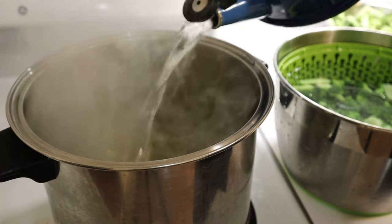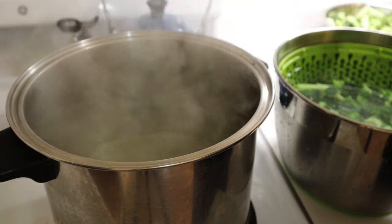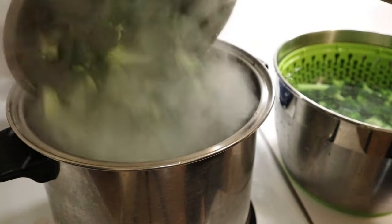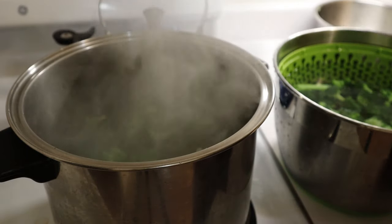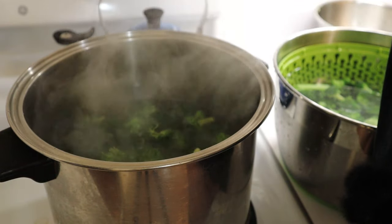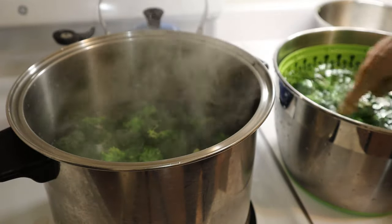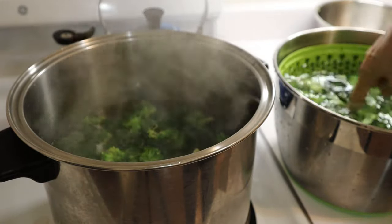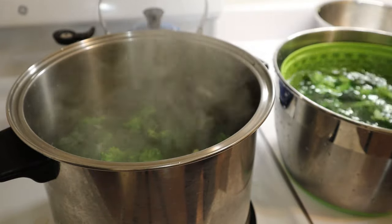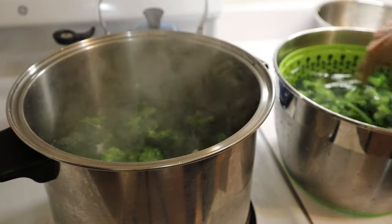I don't want soggy broccoli. Now that the broccoli is out, I'm adding additional boiling water to the pot to bring the heat back up again, to make sure it is good and hot before I put the second batch in. Meanwhile, the first batch is in very cold ice water, shocking and cooling down quickly so that it stops cooking. You don't want to cook the broccoli — the intention is just to blanch it so that it is preserved nicely.